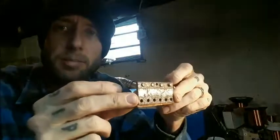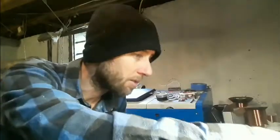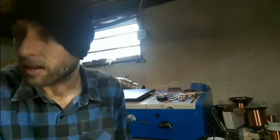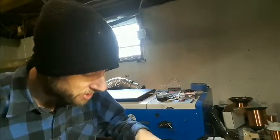Pretty crusty, but everything's intact. This pickup, by my metric, I would say is in very good condition. Alright, soldering iron is heated up — we're going to try to get this off of this plate.